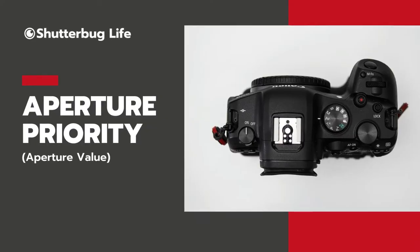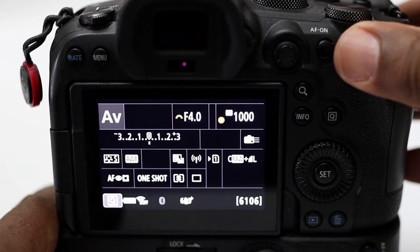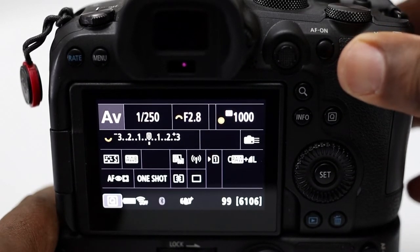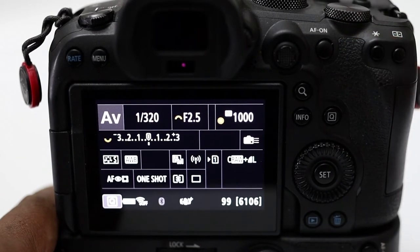On the other side, with A or AV, what you really care about is your aperture or f-stop. You choose that and lock it down, and the camera says fine — to get you enough light, I will adjust the shutter speed. You've locked the aperture and the camera will not touch that because you've told it this is my priority. It's called aperture priority. In both of these modes, you choose one and the camera makes the adjustment for the other.